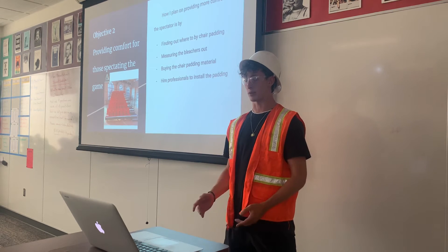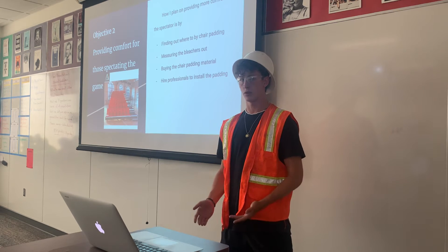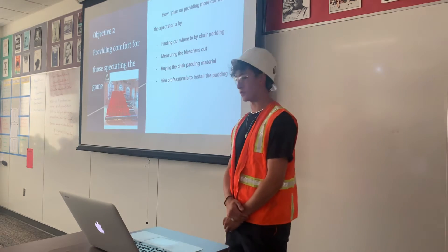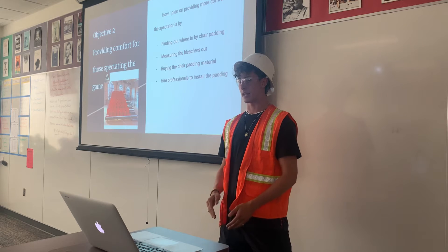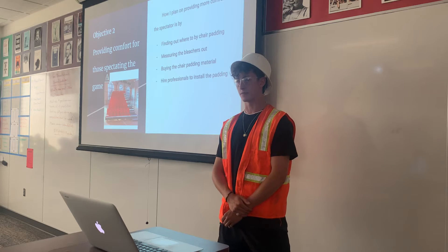We'd need about 50 to 60 units of padding. I'd also like to hire professionals, which would cost about $100, to install the padding so it won't cause any problems for those sitting on it.